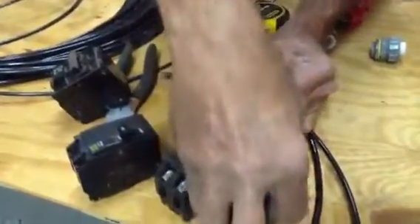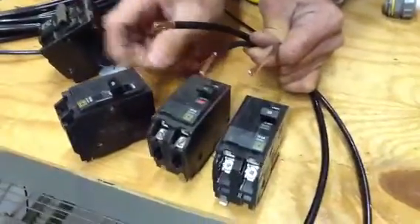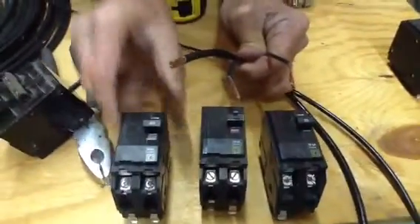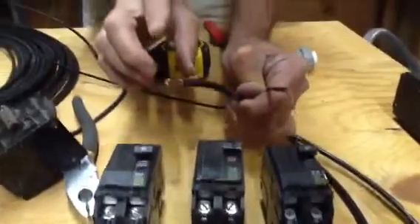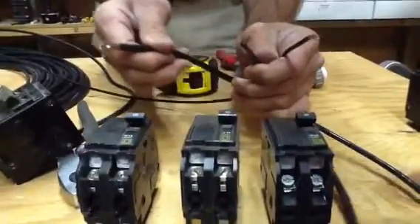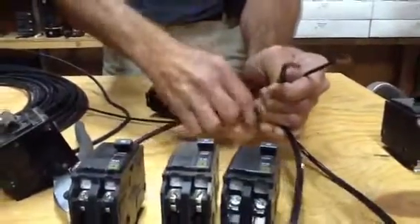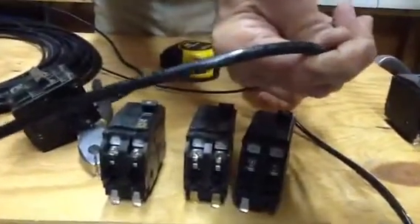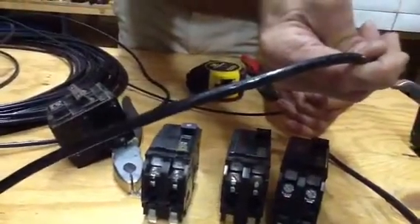A number 10 copper goes with a 30-amp breaker. You might also ask yourself, what size wire do I have? You can always find any information you need on the wire itself. We did a video earlier called 'What Size is My Wire' — the wire size is written right on the wire itself.